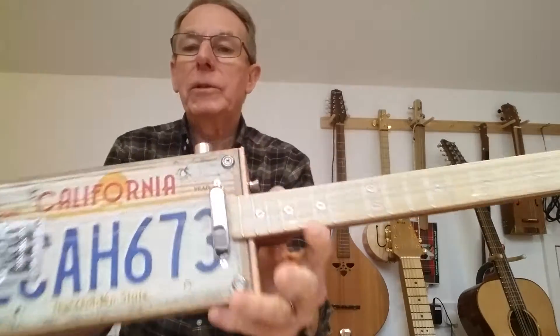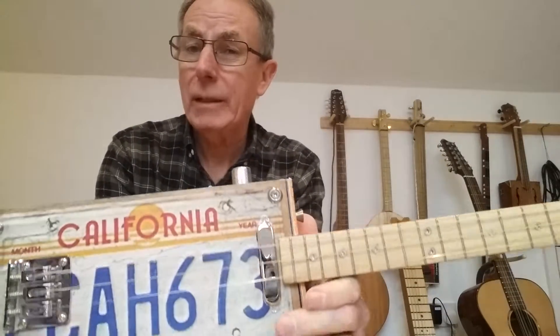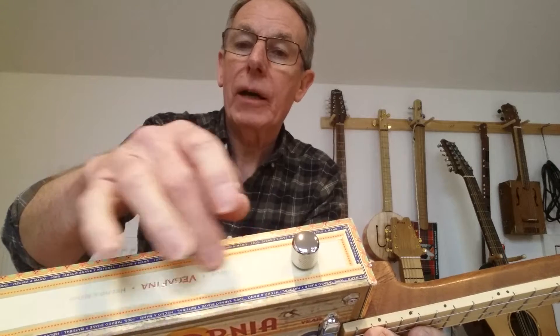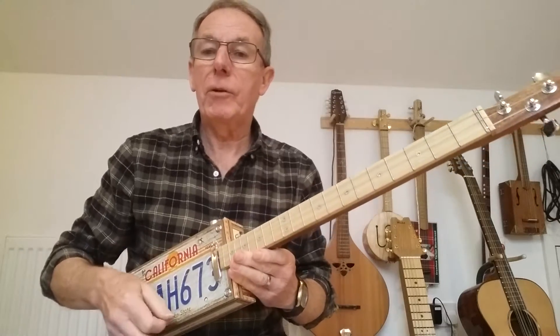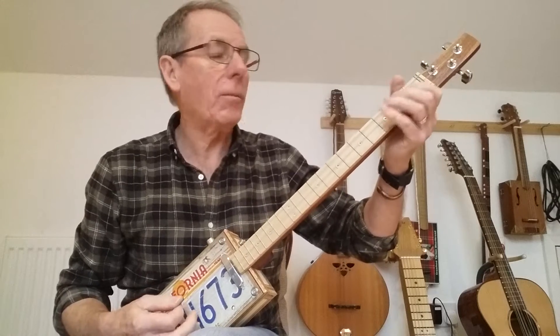One thing I would say — again, buyer beware — it has no sound holes. I built it really as an electric, and I'm not an electric player myself. If the buyer wants to, I'll happily put a couple of sound holes either in the top, or one in the top and one in the bottom, and put a chrome grill plate over them to make it look good. That will give it a bit more volume, but it's certainly not a problem. It is, though, not as loud as many cigar box guitars I've built.